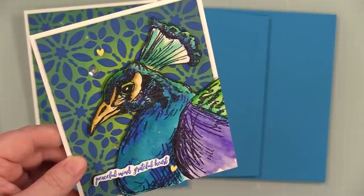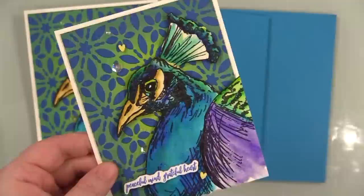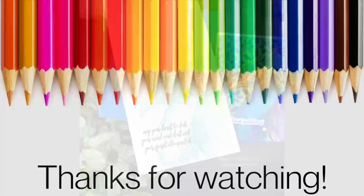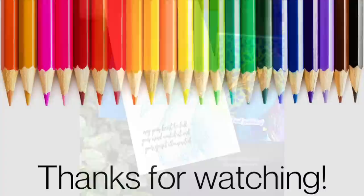I'll have a link below the video to my blog post with photo links and a supply list. Thank you all so much for taking the time to watch, for thumbs up and commenting. Subscribe if you haven't already. I'll have a playlist link to other videos using these watercolor markers, plus links to a couple other videos you may have missed. I'll see you all very soon in the next one — bye!